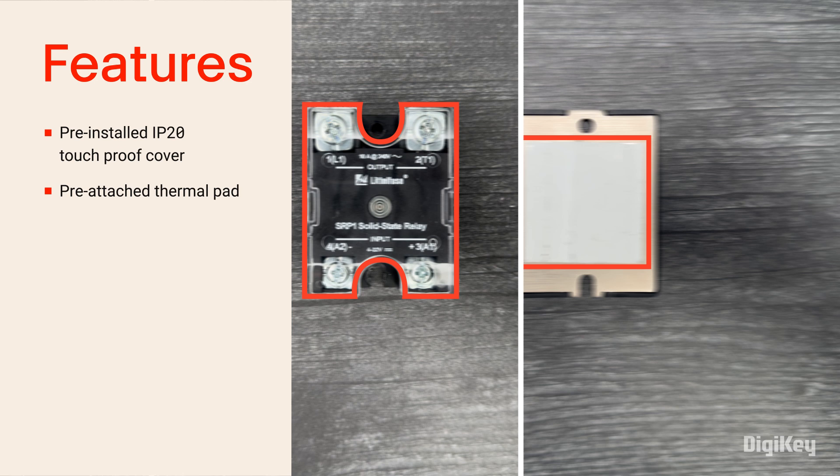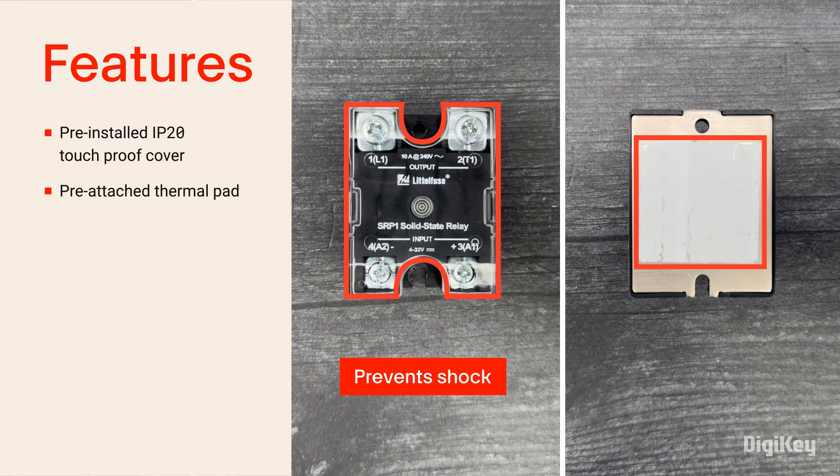The touch-proof cover protects fingers from electrical shock. The thermal pad eliminates the need for messy thermal paste, speeding up installation time to a heat sink or panel.